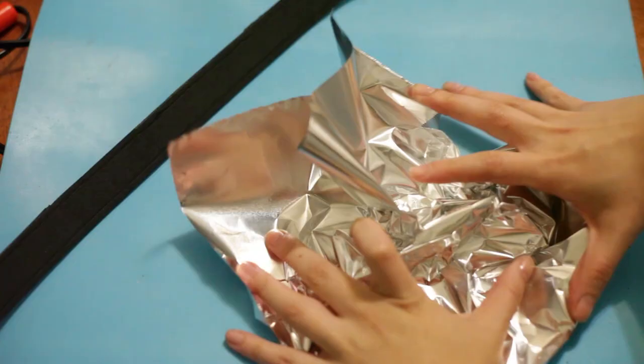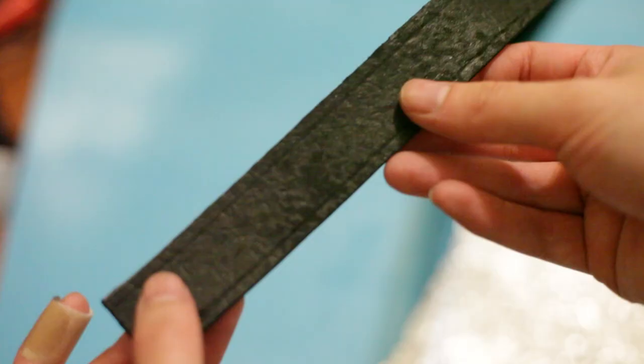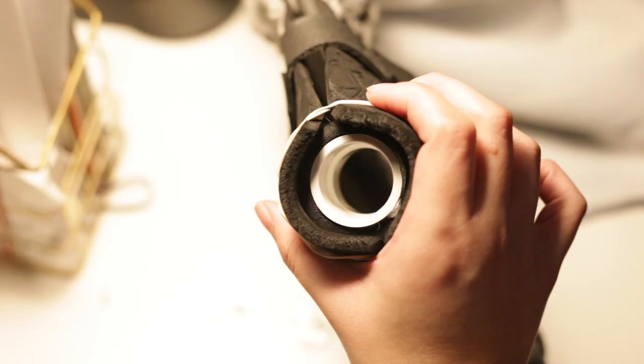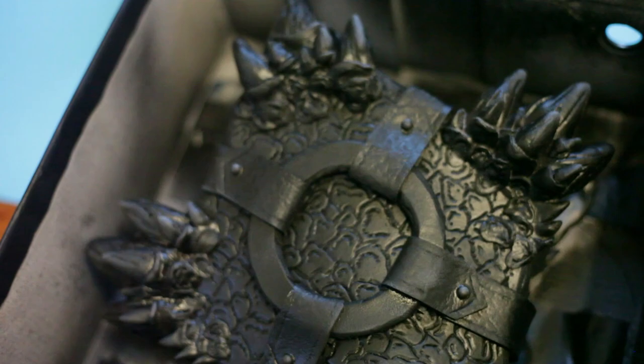I cut out some long foam rectangles for the straps. To make the leather texture, I crumpled up some aluminum foil, and after several unsuccessful attempts, uncrumpled it, laid it over top of the foam, and ironed it like a delicious cosplay panini. I glued everything together, brushed on a few coats of Mod Podge, and sealed it with Plasti-Dip. The buckle is just a foam rectangle, and the studs are googly eyes. Cosplayer's greatest hits.